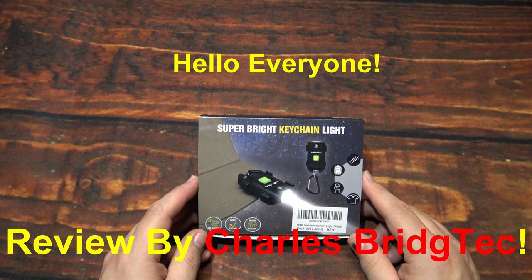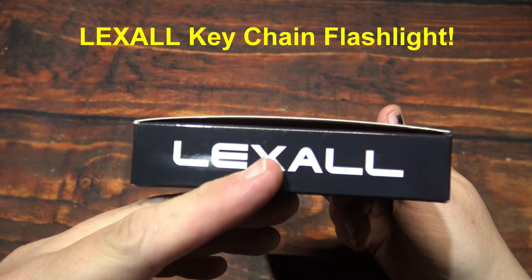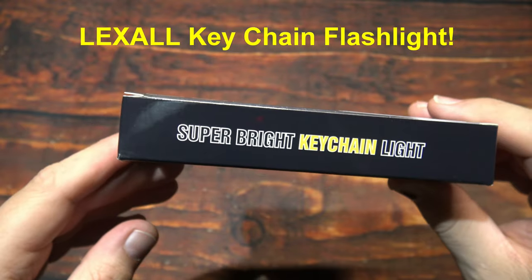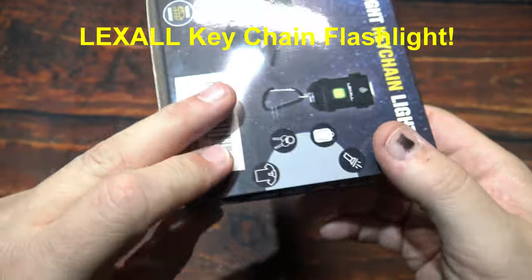Hello everyone, this is Charles Bridgetek with another keychain flashlight review. This time from Lexall. Now I was sent this directly by them — they wanted me to test and review. This light comes in this box.